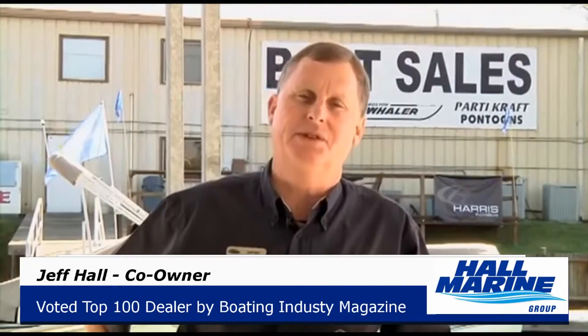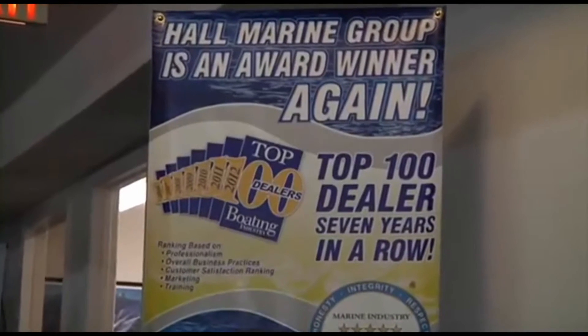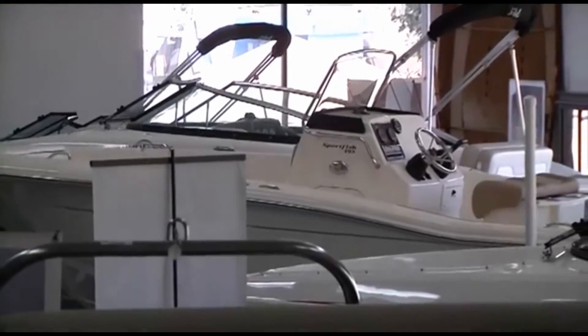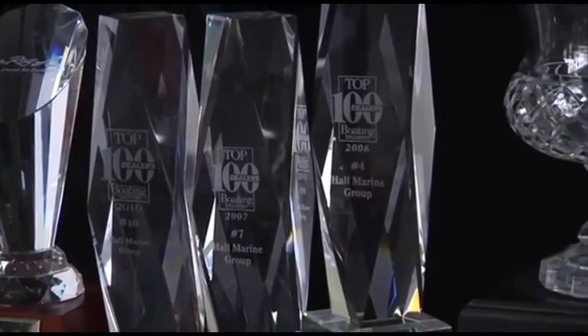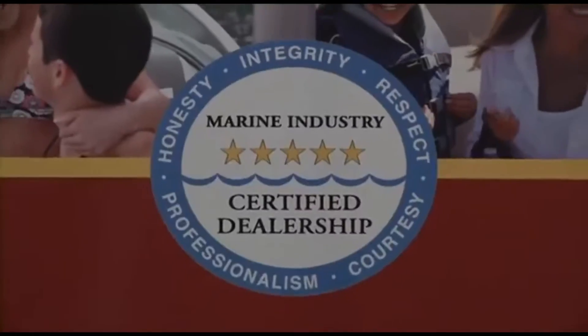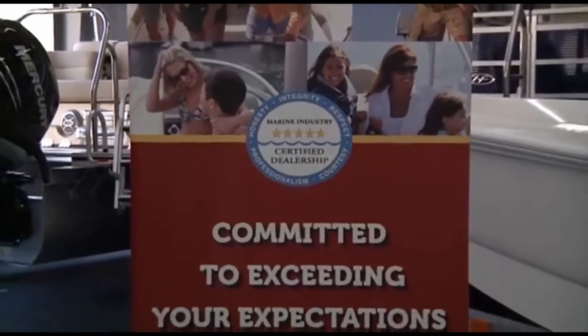Let's cover seven important things you need to know while working with any of our six Hall Marine locations. Hall Marine has been awarded a top 15 ranking in the Boating Industry Top 100 dealer ranking for seven years in a row, coming in at number 15 amongst 3,000 plus boat dealers in North America.